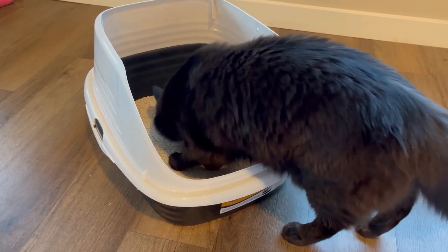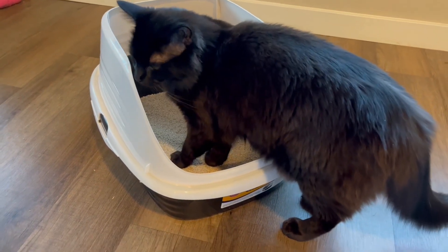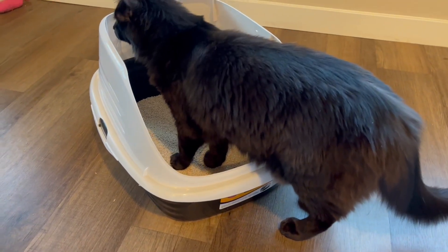Pictured here I'm using my favorite cat litter, which is the Smart Cat All Natural Litter. This is still a clumping litter, however I find that it's way safer for my cats.